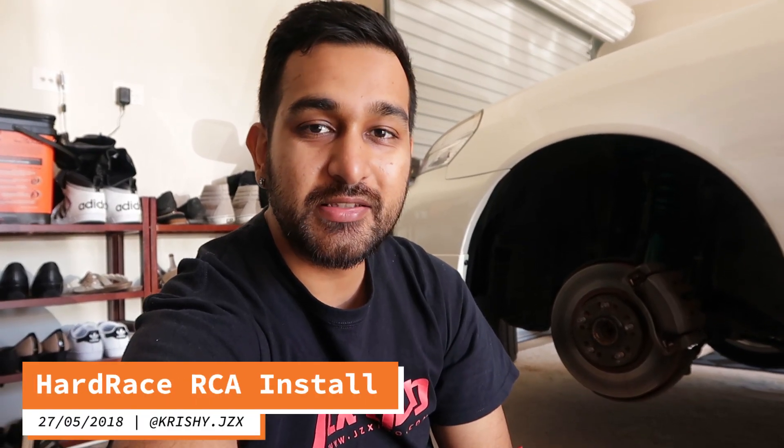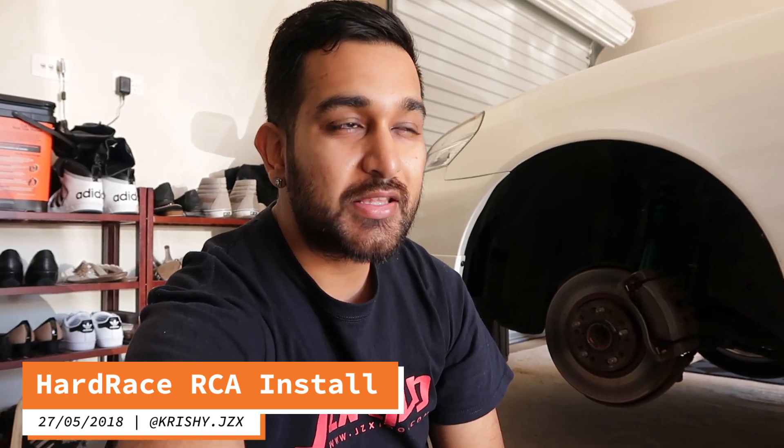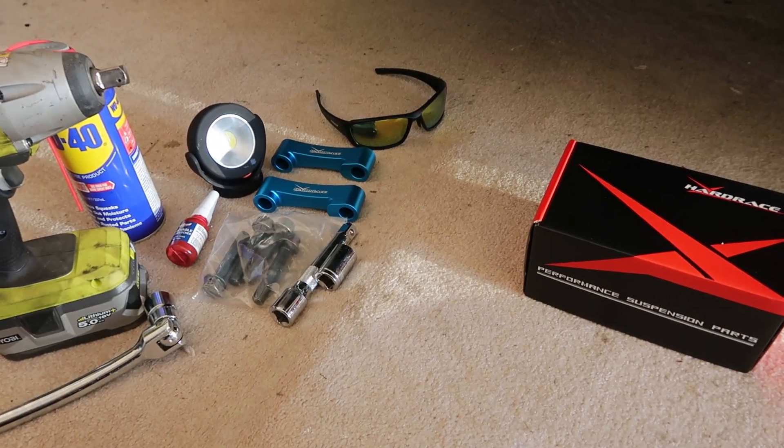Hey, what's going on guys? Today I'm about to install the roll center adjusters on the JZX110. That's going to form part of my big brake kit install — I need it to clear the calipers from one of the lower control arms. I've got everything I'll need to get the job done. It's fairly simple: two bolts, slide in the spacers, and off you go, but I'll video the entire process as a guide.